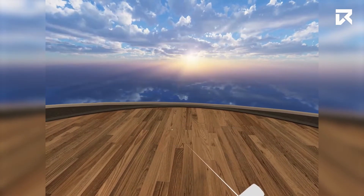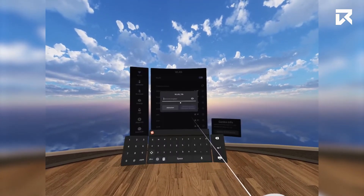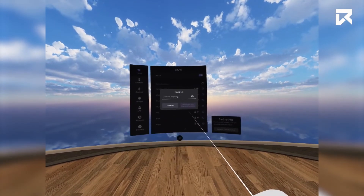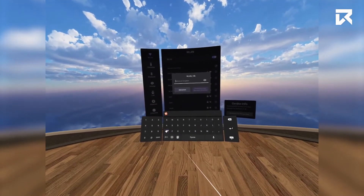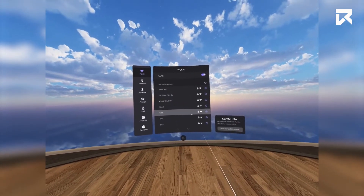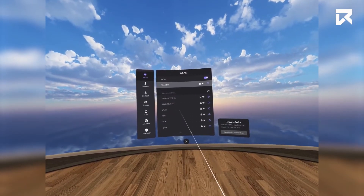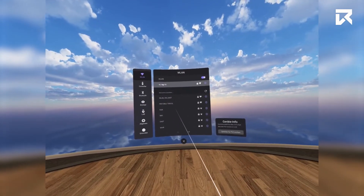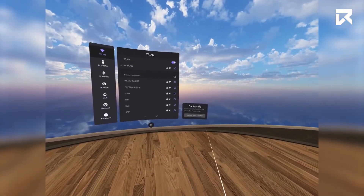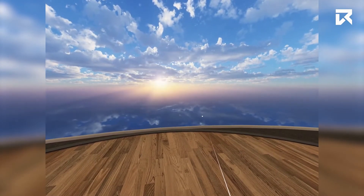Please choose your network from the list. You will then be prompted to enter your Wi-Fi password to connect. After entering your password successfully, you will see a green check mark indicating you are connected to the specified network. Once connected, you may see a notice that there is an update for your device. Feel free to complete this process as Pico's technical team is always improving the headsets.